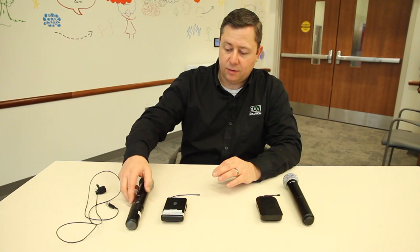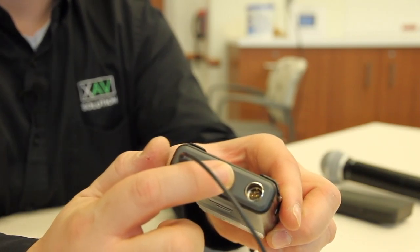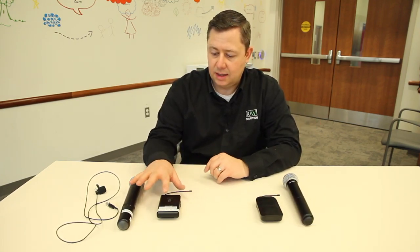For the lapel microphones, the power button is at the top, and when it's on, your voice will be reinforced into the room. The newer microphones are the A side microphones and the older microphones are the B side microphones.